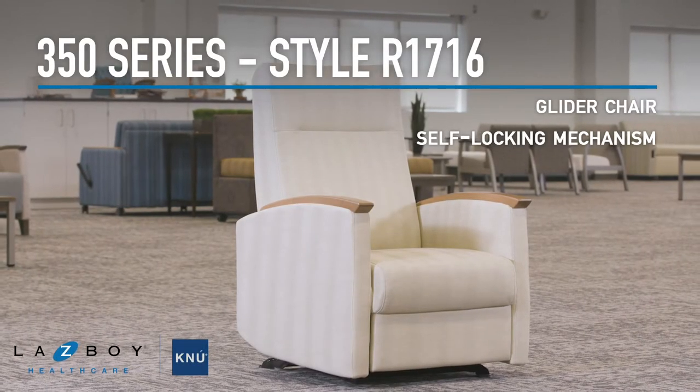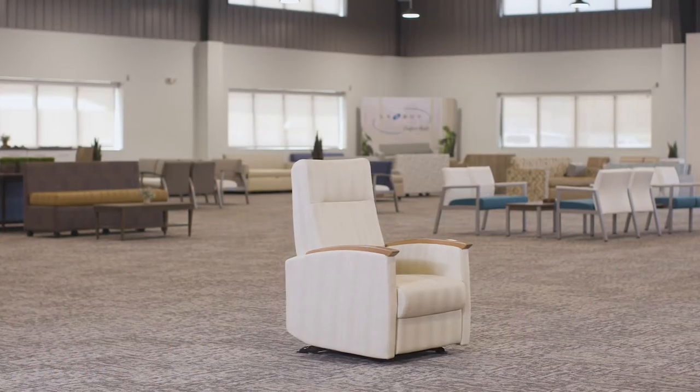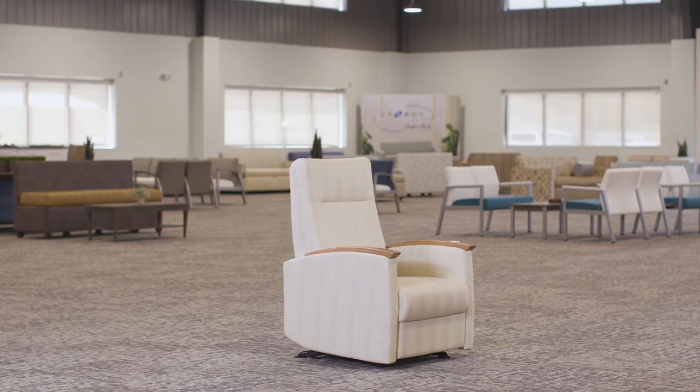This is the 350 series model R1716 glider chair. This glider unit features a self-locking mechanism for ease and stability of maneuvering in and out of the chair.